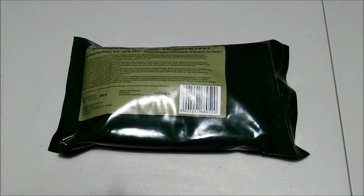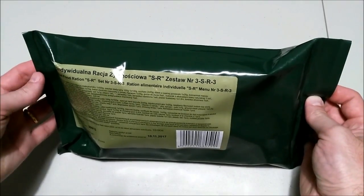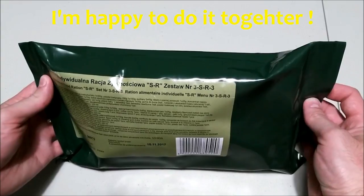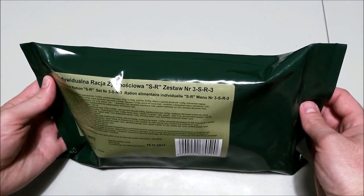Cześć! This is Olmate DropBear. Gidday everyone, Olmate DropBear here. Now I know what you're thinking - didn't I click on a Delicious video? Well the good news is that you did, and I'm here to let you know that Delicious and I are doing a review together. And what we'll be reviewing is a Polish Individual Food Ration SR3. Mate, thank you so much for this opportunity to work with you. I'm truly honoured that you thought of me and asked me to do it with you. Cześć!